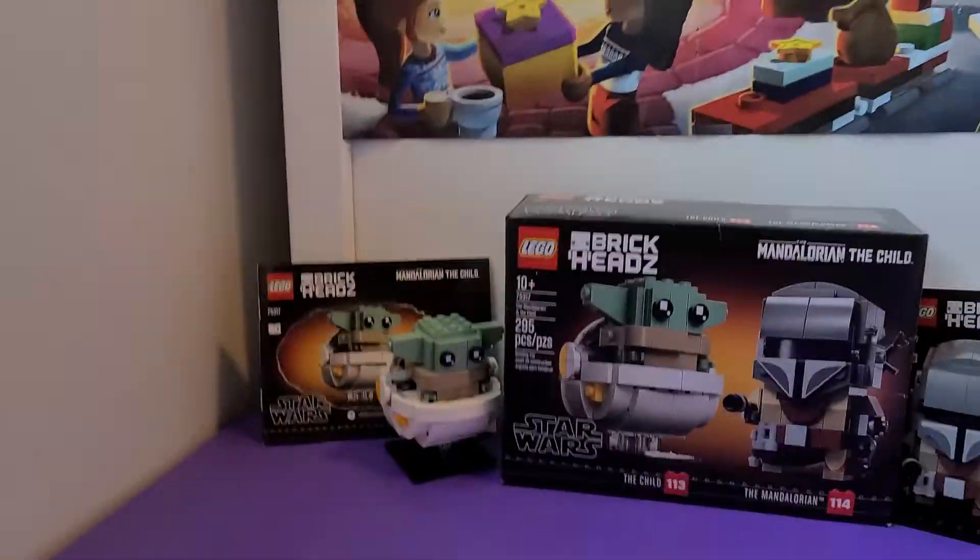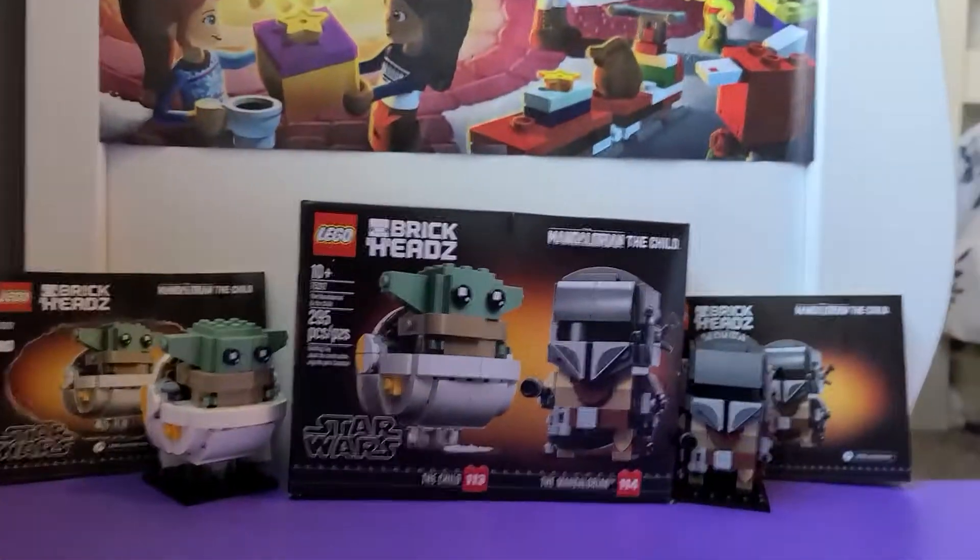Everyone, welcome back to my channel! Today I'm gonna show you a bunch of Baby Yoda LEGOs, and then one more Baby Yoda thing that I got for Christmas from my parents — we did it early because we begged. So yeah, let's start with this.